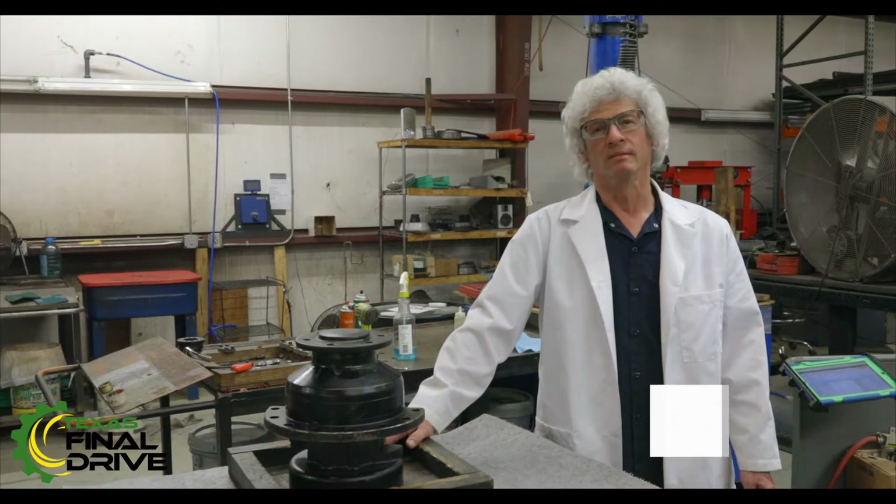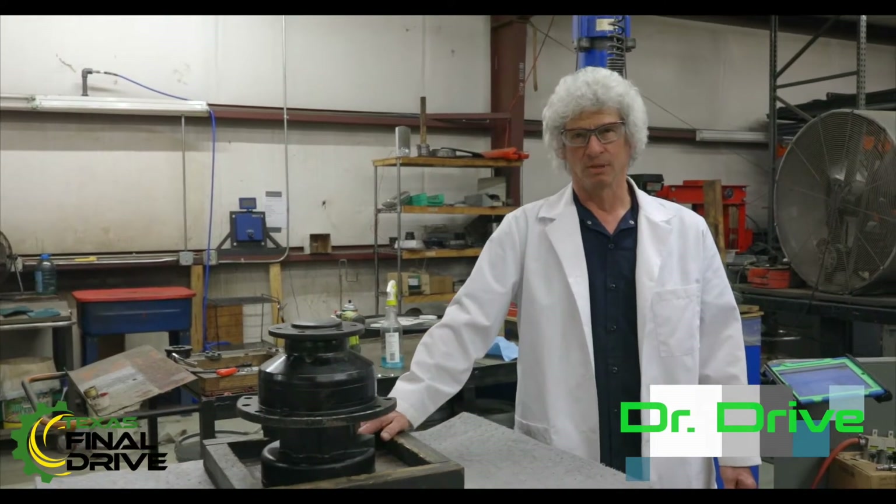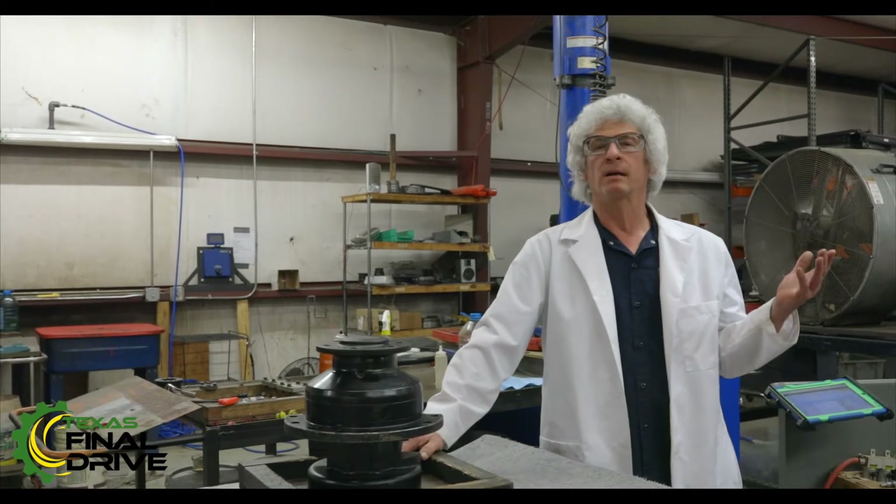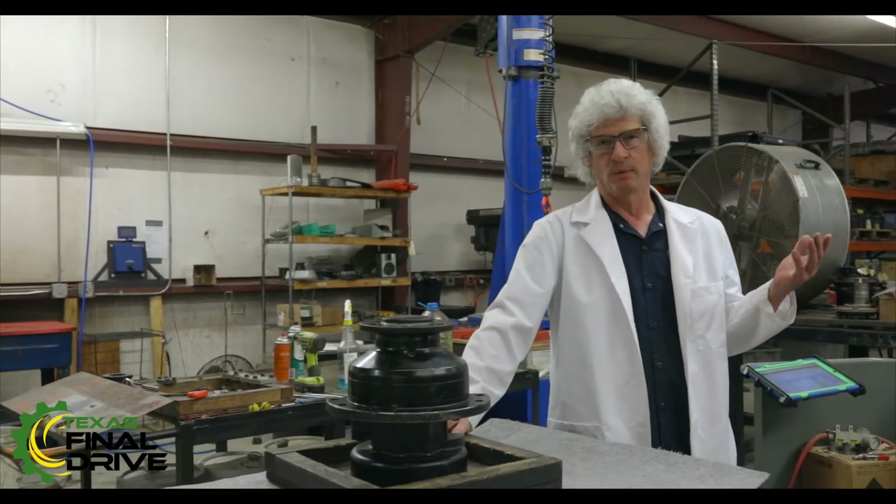Welcome back to another in our series of shop talk videos. I'm Dr. Drive with TexasFinalDrive.com. Today I just want to point out a couple of little things that we do when we're testing the drives that we've built.